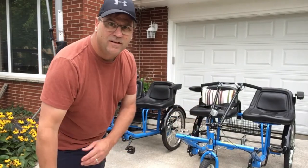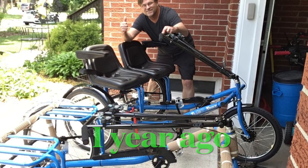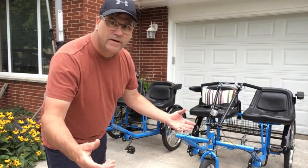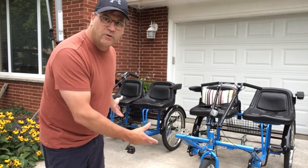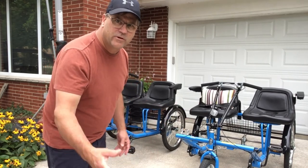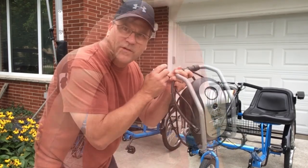We have had these bikes now for over a year. I just want to give a little update or review of what I found throughout the time that we've owned these. Hopefully that'll help you with your decision to purchase or maintain your bikes.